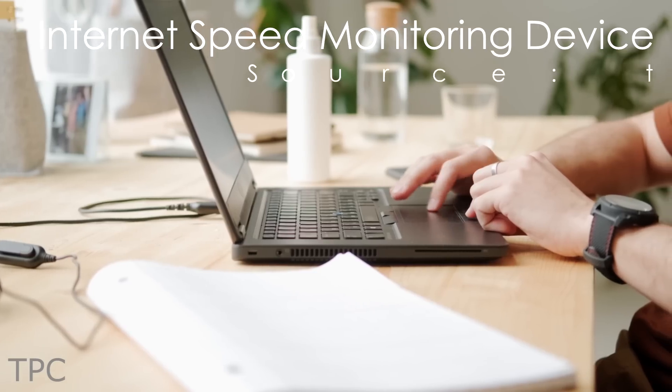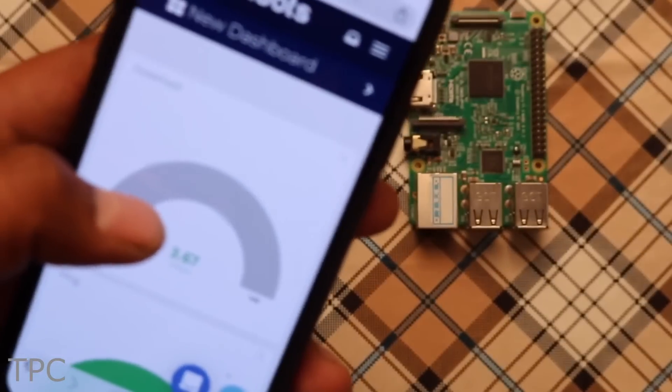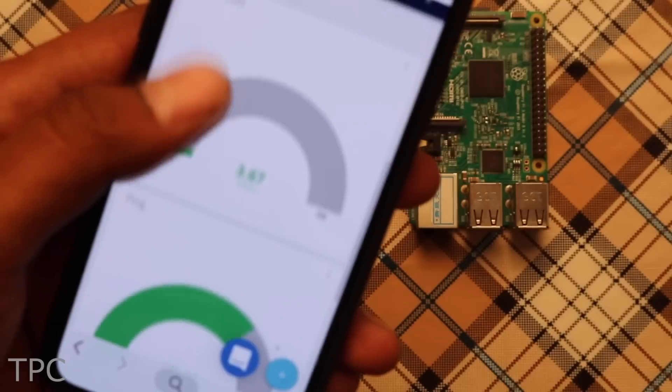Number 2: If you're interested in monitoring how your download speed, upload speed, and ping are affected over time, then you must try out this project. This can also help you find out at what times your network may be at its peak capacity or if you're suffering from a degraded internet connection.